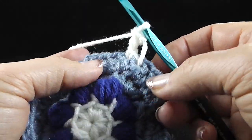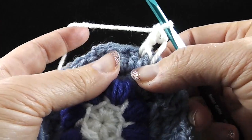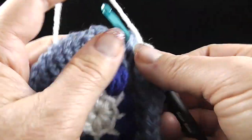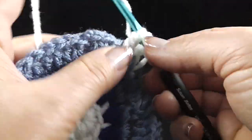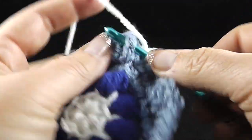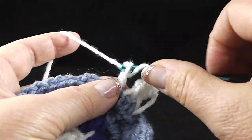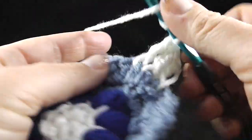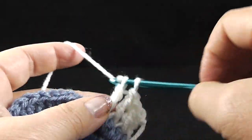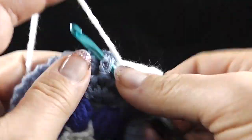Now we're going to do front post trebles in the next 39 stitches as well, so that will give us a total of 40 front post trebles once we go all the way around. Go ahead and finish the rest of these stitches and I'll show you the connection when we get to that point.